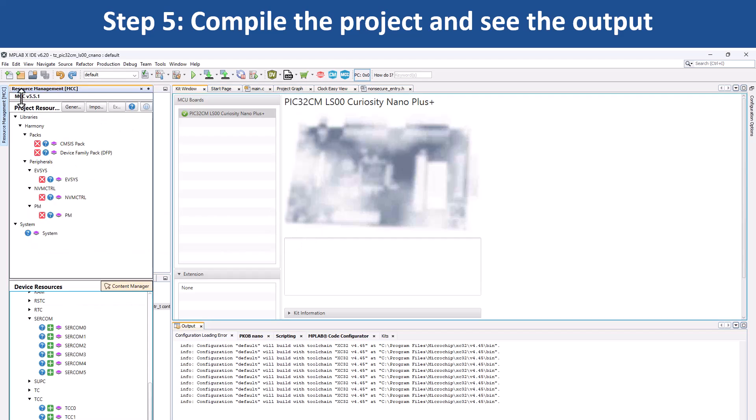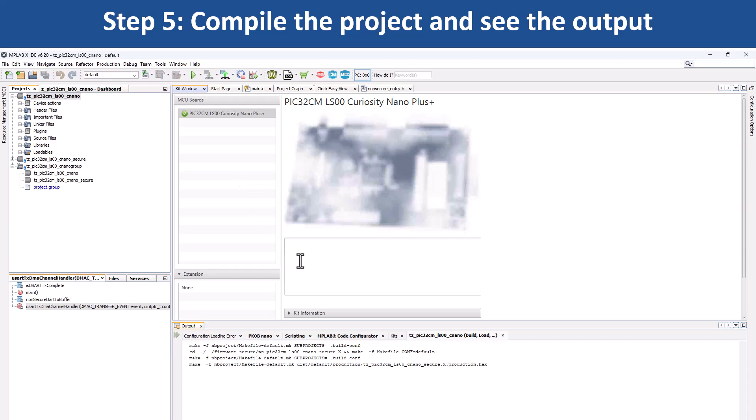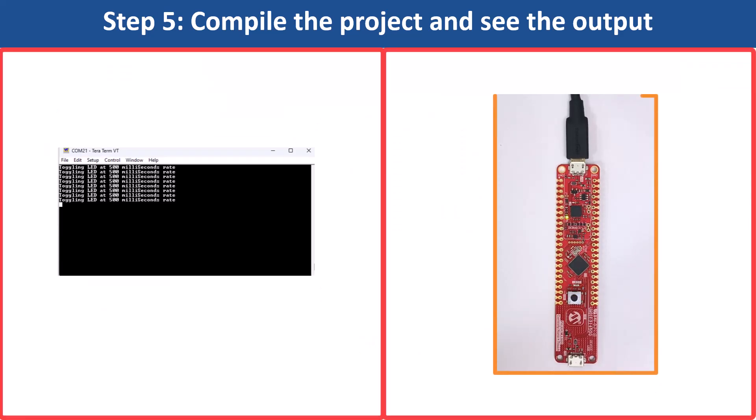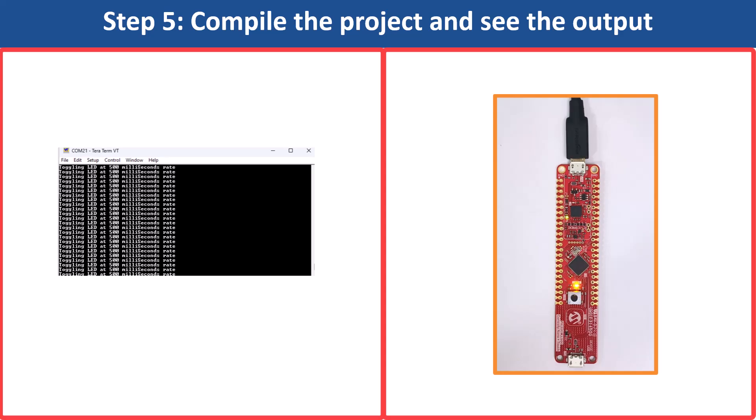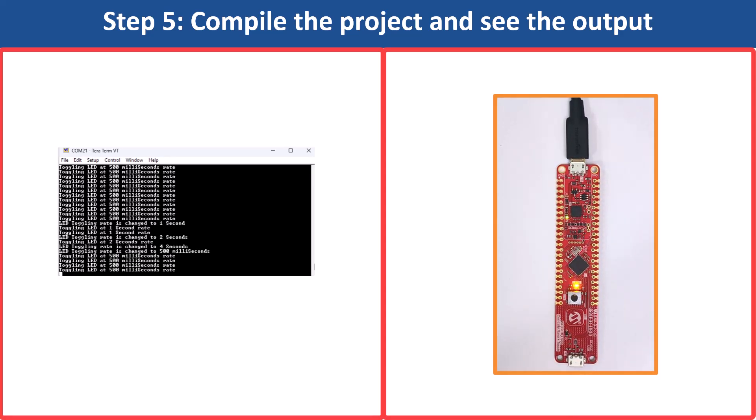You can now use MPLAB X IDE to build your project and program the evaluation kit. Here you can see the LED's toggling rate periodically displayed on the console. The periodicity of the timeout will change from 500ms to 1s, 2s, 4s, and back to 500ms every time you press Switch SW1 on the board.